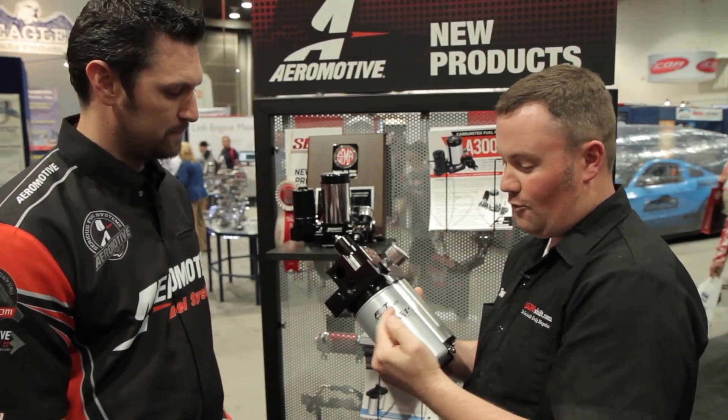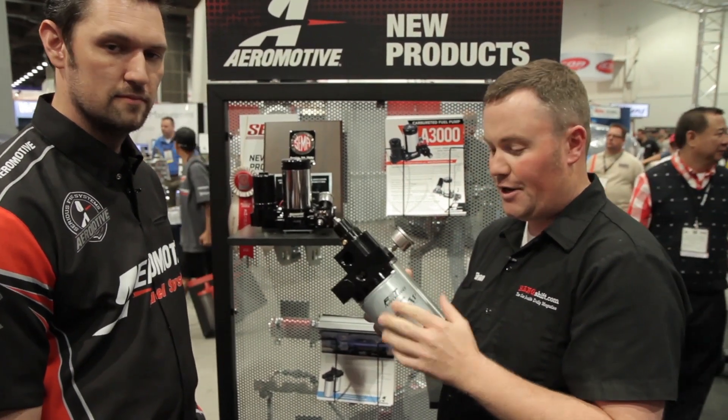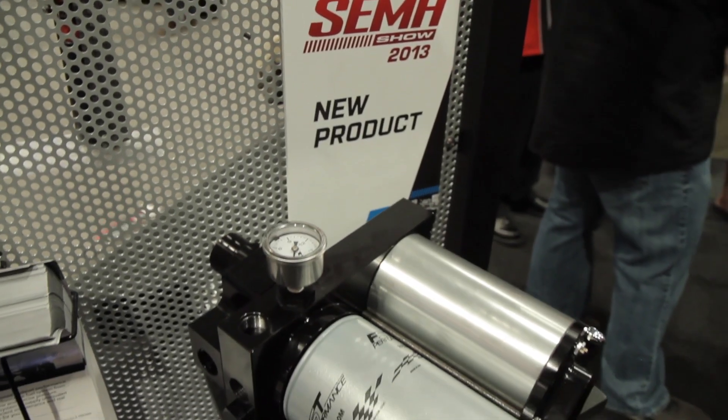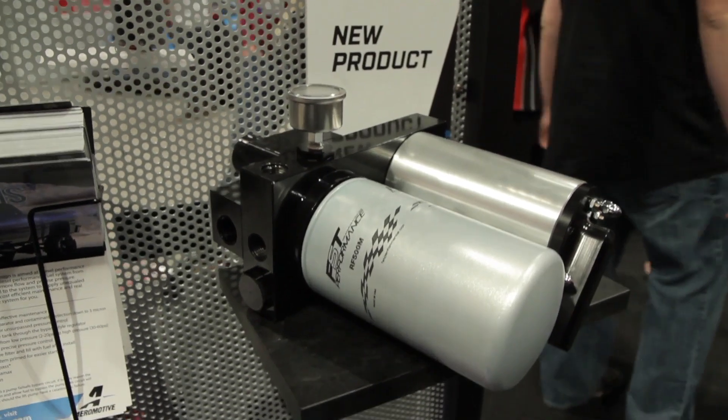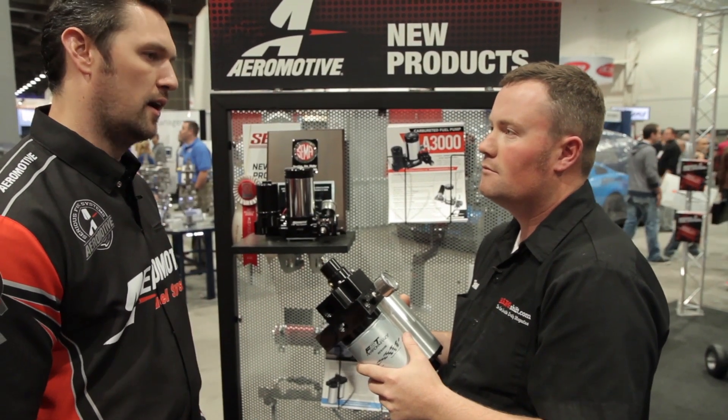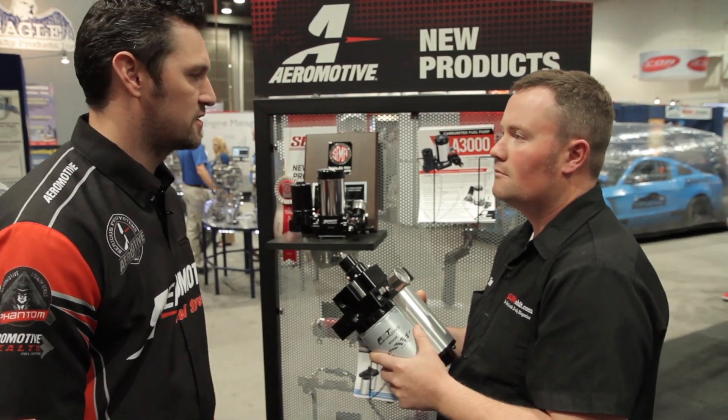It's a single-filter system, meaning this one filter provides water separation and contaminant separation down to 3 microns. Not only does it separate the water, but it goes down to 3 microns, which is very important for most diesel enthusiasts out there.